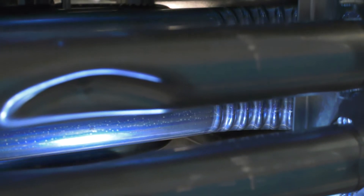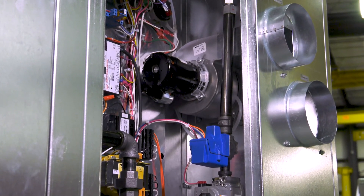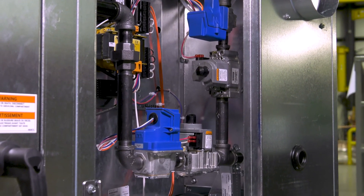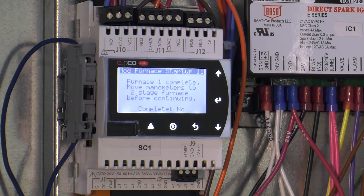You have now successfully commissioned an indirect gas fired furnace. If a high turndown furnace option was selected, you will have a split manifold with two electronic modulating valves on a single furnace. The same commissioning sequence needs to be applied to both gas trains if your furnace has this configuration. If you have a second or third furnace, additional screens will appear to prompt commissioning for those furnaces.